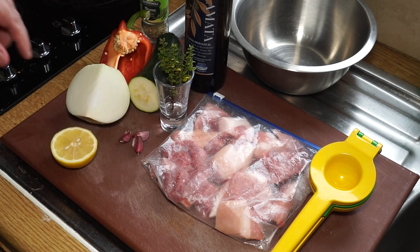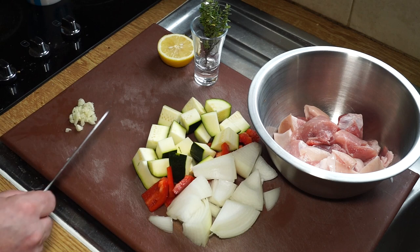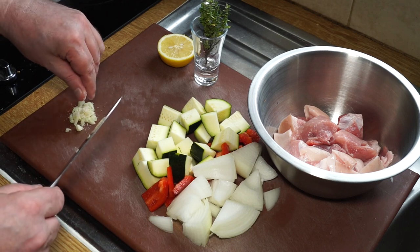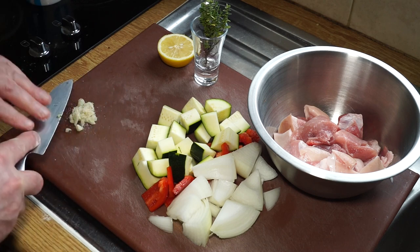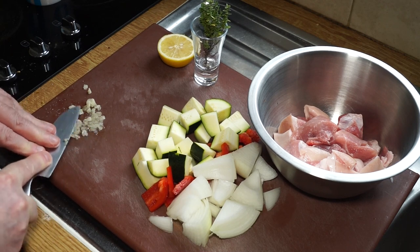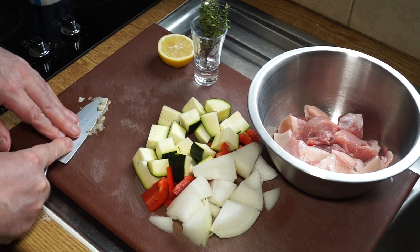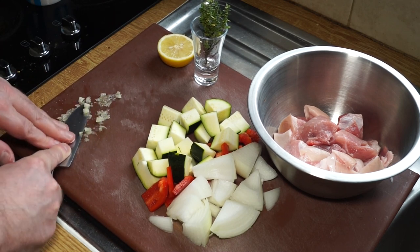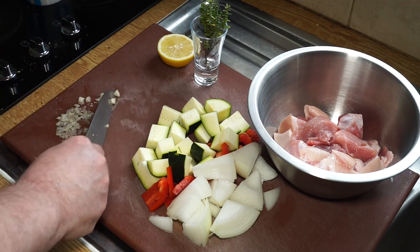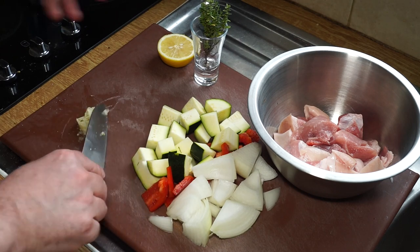I'm going to get this cut up and put into a bowl, then dress it with the marinade. I've got my garlic chopped up and I'm just sprinkling a bit of salt on it to help me mash it. I just press down and pull on the knife and mash it like that — the salt helps it break up. You can also do this by very finely slicing the garlic, or just using a bit of garlic salt.